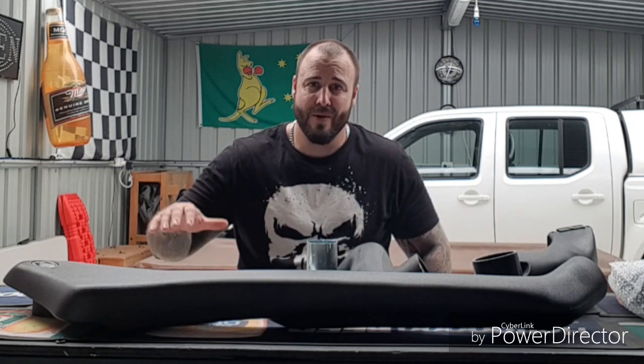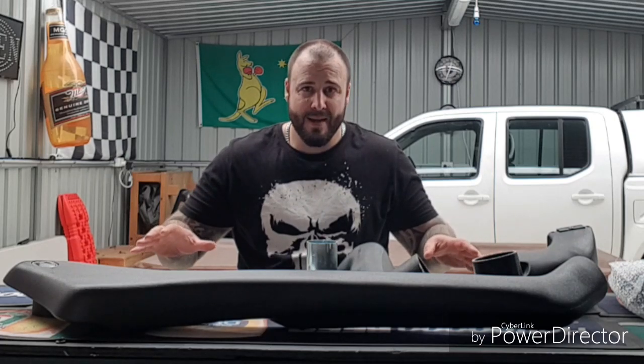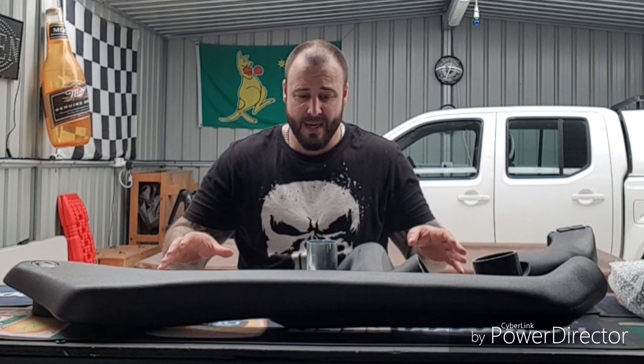Hi guys, welcome to our Dirty D40 snorkeling stall. We have a tough terrain snorkel here. Got the full kit off eBay for just under $100 plus delivery, so we're gonna whack it on and see how we go.